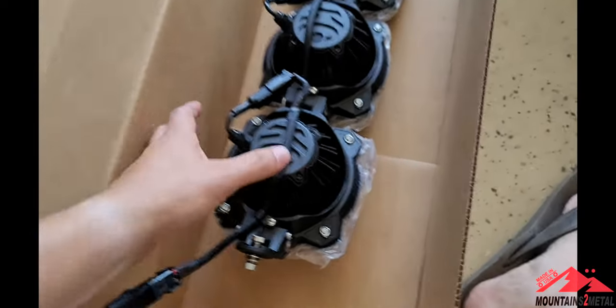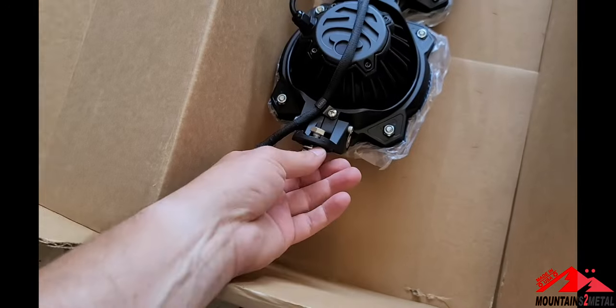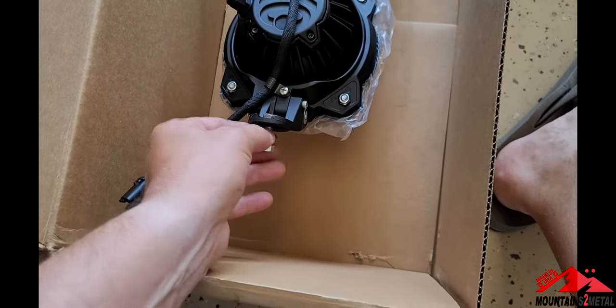I've got the KC light bar unboxed here. One thing you're going to want to do is just loosen up the bolt on both sides. Don't take the nut off — you're just going to want to slide all the hardware down near the end.